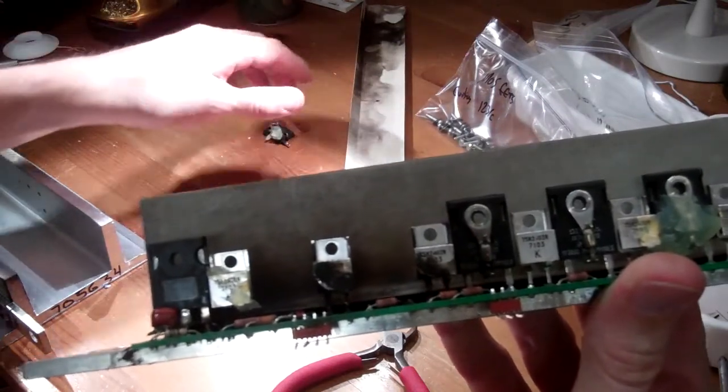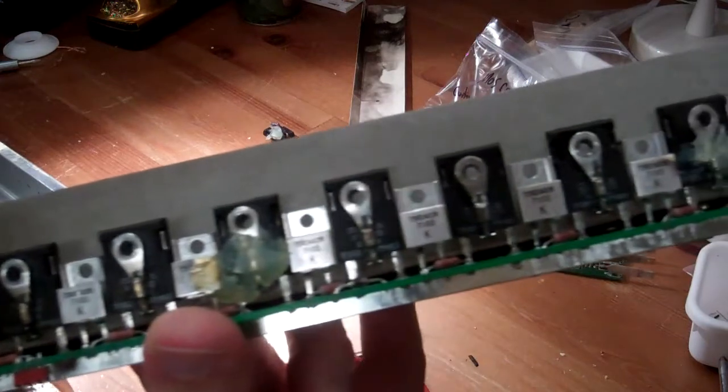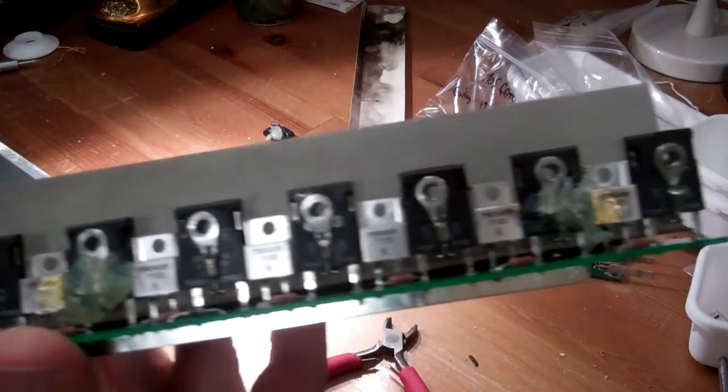Amazingly, there are two diodes here where the silver metal cases have been partially melted away by electrical arcing, but the diodes still appear to be working.